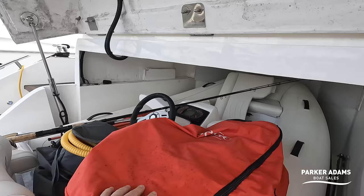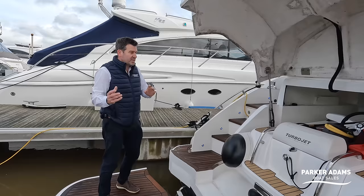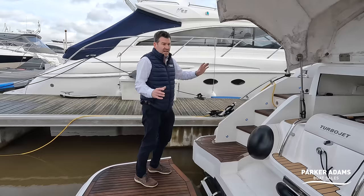There also appears to be a paddleboard stored in there as well. If you want a small tender just to get to shore sometimes without taking the Williams out, you could store that in there too. You don't have to have a tender at all — you can fill it with paddleboards and kayaks. Really, really useful space.